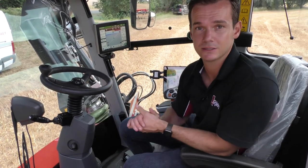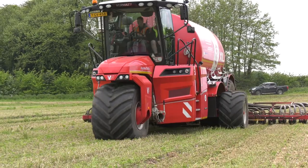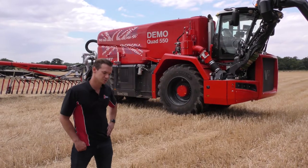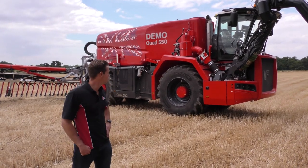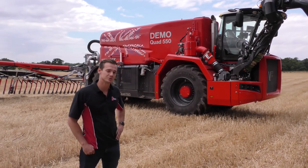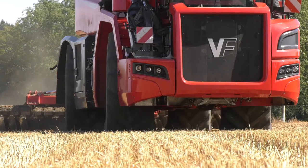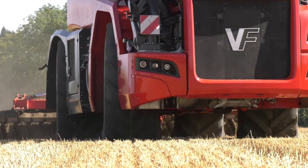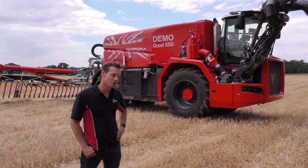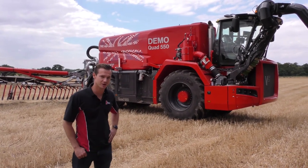Vivat developed the Quad on the back of their market-leading success of the three-wheel and five-wheel Hydro Trike range in Europe. The Quad was developed with the UK market in mind — tram line spreading with wider boom widths. The machine is also well suited outside of crops, on grassland, stubble land and bare land for spreading, obviously with the crab steer left or right. For any more information, questions or demo bookings, feel free to contact myself at J Reilly Beet Harvesters.